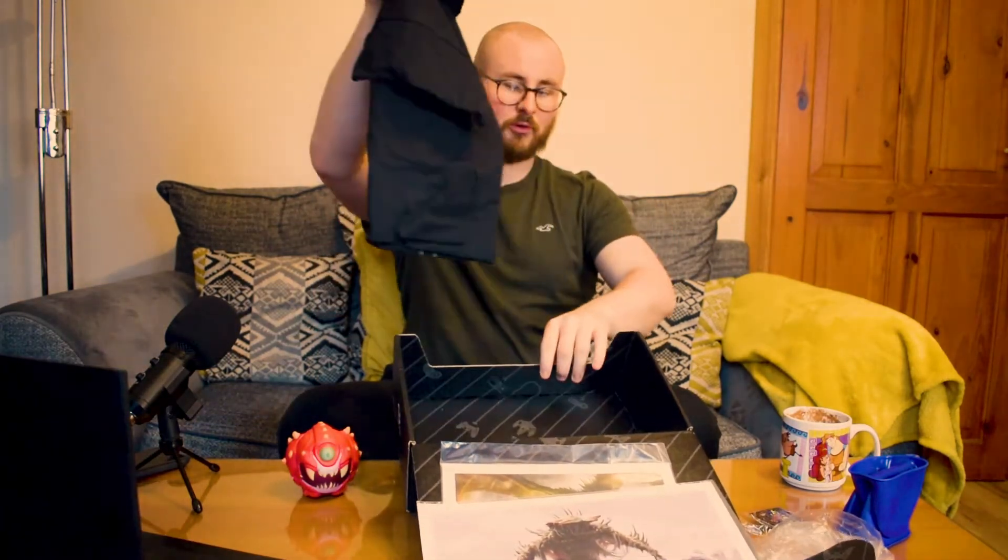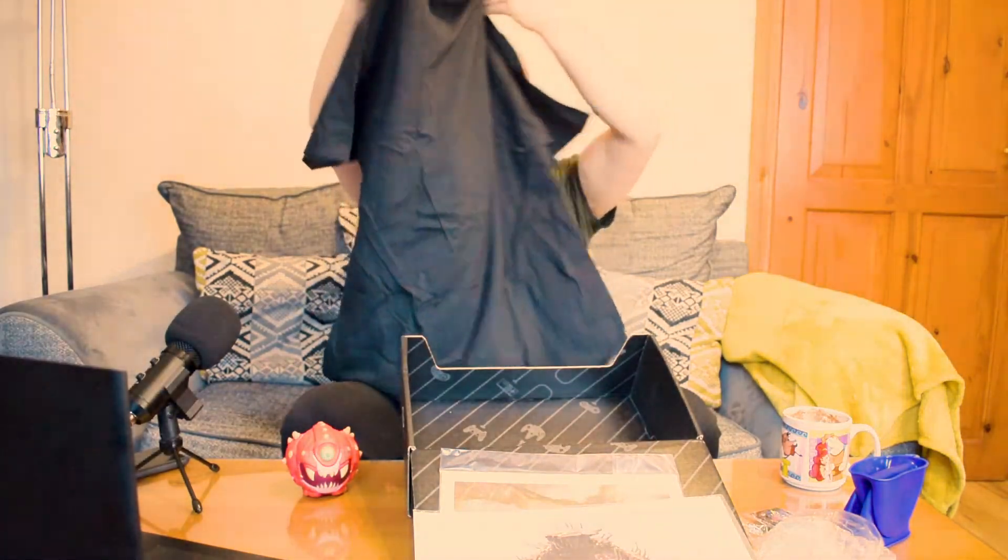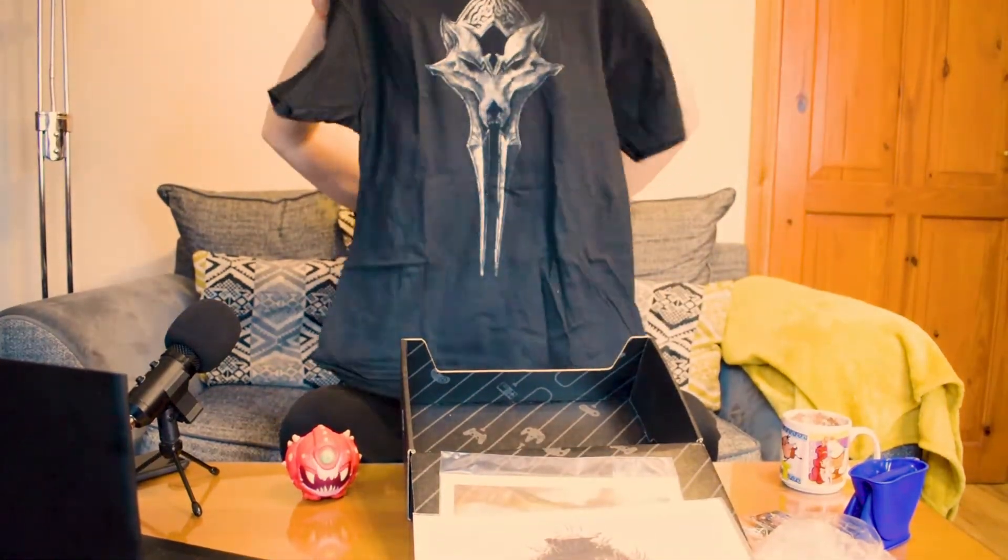And then, of course, a t-shirt. This box is going somewhere. So this is a Bethesda t-shirt, I think. I like that. Let's try it on. Yeah, man, I like this. I like a black t-shirt — matches the soul, you know.